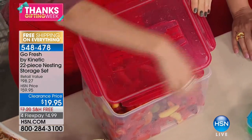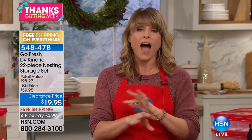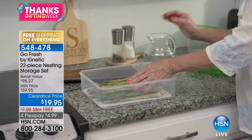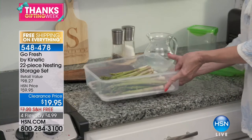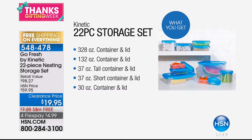These are BPA free, refrigerator safe, dishwasher safe, and can go in the microwave — just leave the lid vented. This is the highest quality food storage I've ever seen at the most insane price. Retail is close to $100; today it's $19.95 for 22 pieces. You're getting the 328-ounce container and lid, a 132-ounce 17-cup container, a 37-ounce tall container and lid, a 37-ounce short container and lid, and a 30-ounce container and lid.